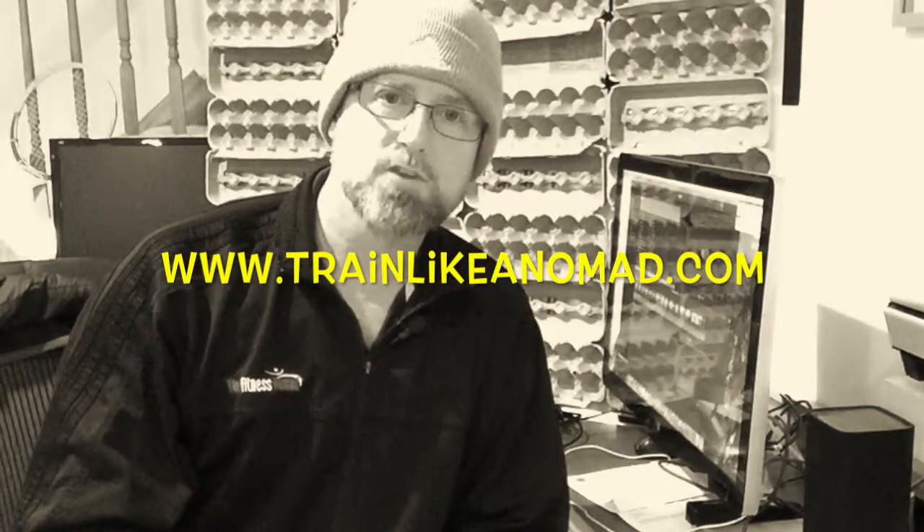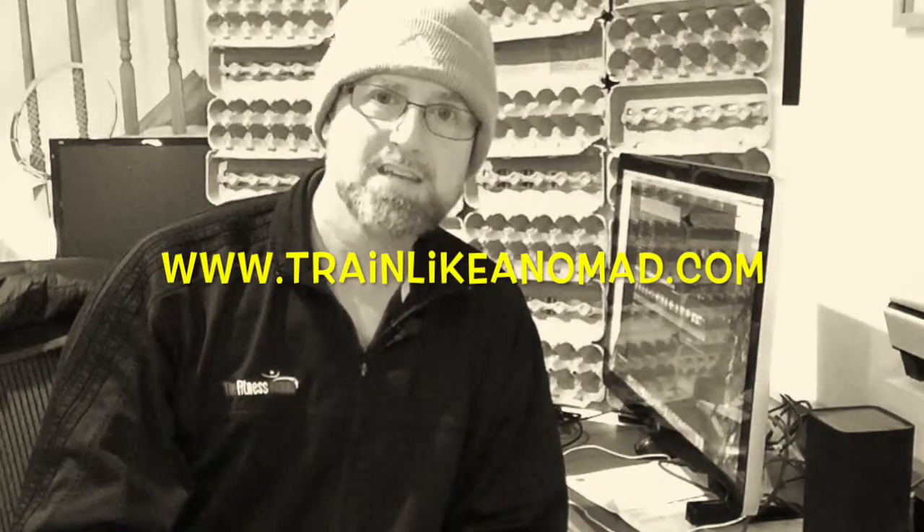This is John Ashworth, otherwise known now, of course, as Johnny T or the Fitness Nomad. Take care, everybody.